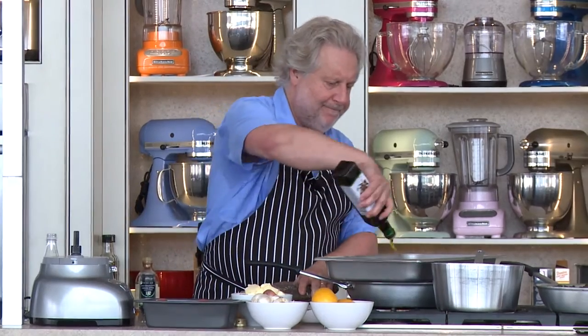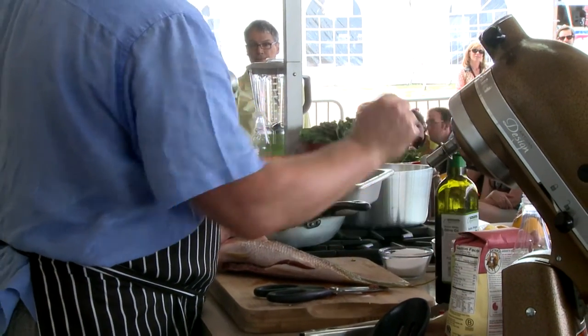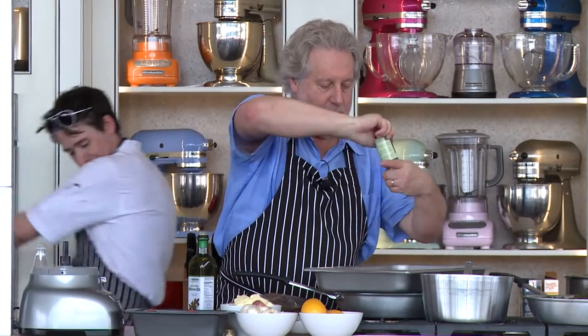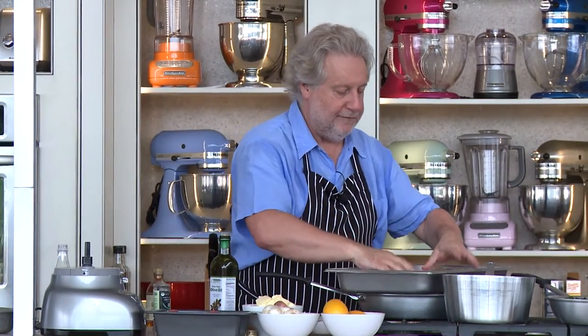A little olive oil in the pan. I'm doing things that are simple at home. Salt in the olive oil, pepper in the olive oil. Fish fits perfectly here.